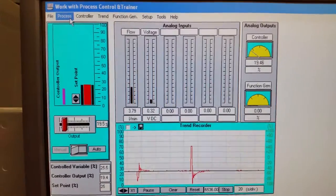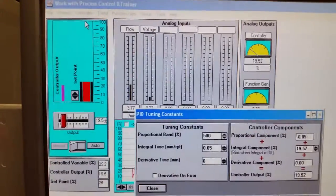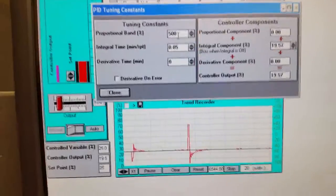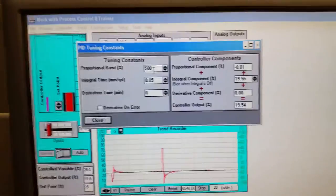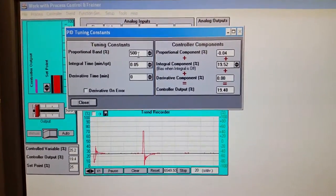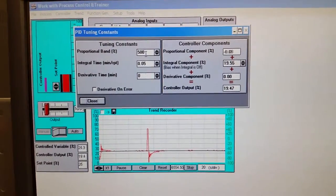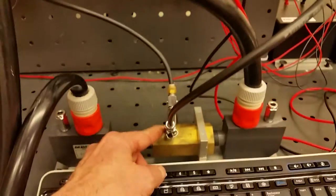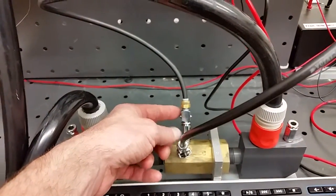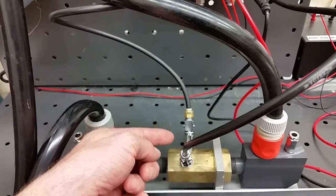Go to the Controller and then Tuning Constants. Change the proportional band to 500 — that means the gain on the proportional amplifier is going to be small. The larger the band, the smaller the gain, so it will be slow-acting, which is good because pressure changes instantly with flow.